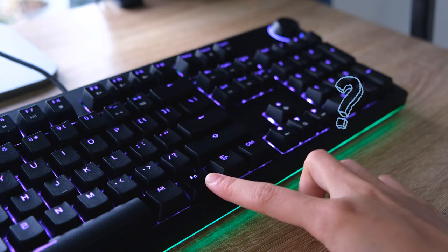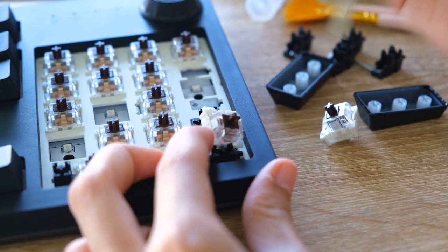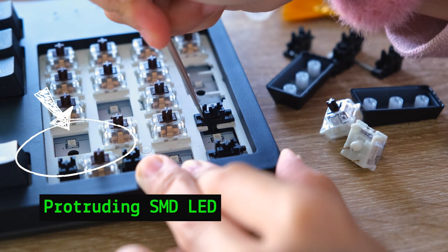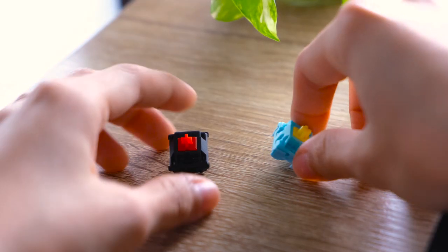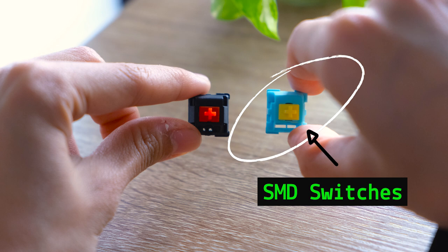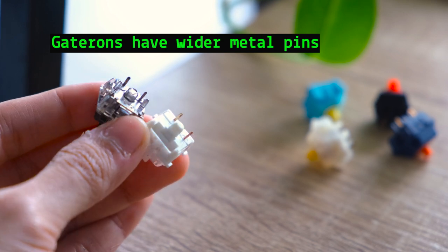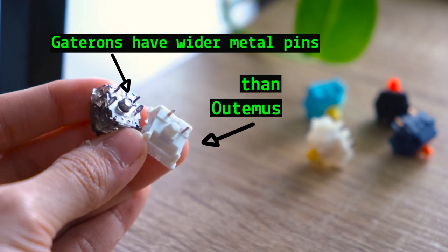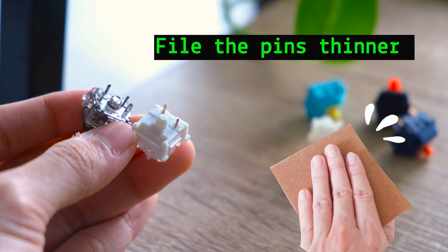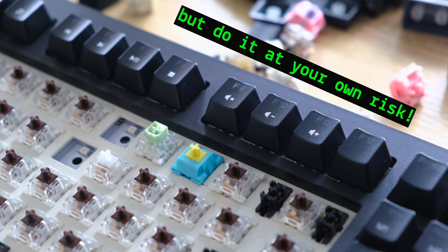The one thing that irks me in terms of customizability is the hot-swapping. I adore that it has a hot-swappable PCB, but it does have a protruding SMD LED that makes it compatible only with certain switches that support this. Switches that have holes or slits are called SMD switches and may work well with the Spectre Pro. Some people mention Gateron switches have wider metal pins than Otomo's, and you can modify by filing the pins down — though I wouldn't recommend it as it may damage your switches.